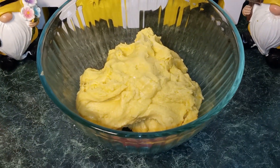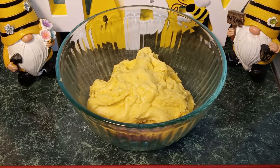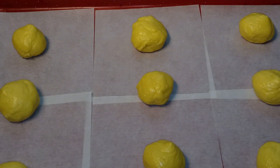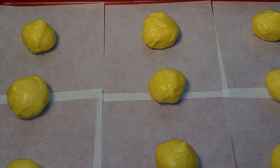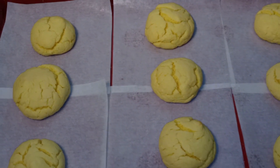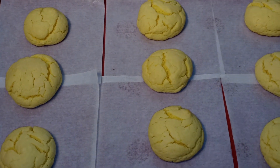Once everything is well combined, you want to get a baking sheet, add parchment paper, and we're going to begin to form our cake mix cookie dough into balls. Once you're done, you want to place them in a 350 degree oven for 10 to 12 minutes. After 12 minutes, our lemon cake mix cookies are done, so I'm going to let them cool off before I remove them and place them onto a wire rack.